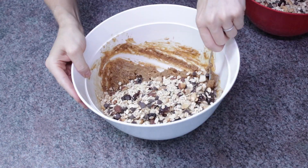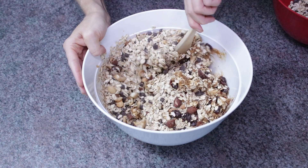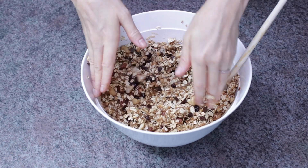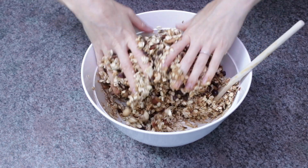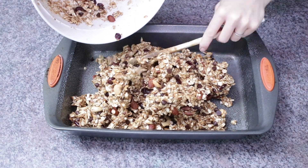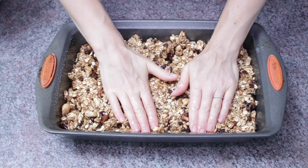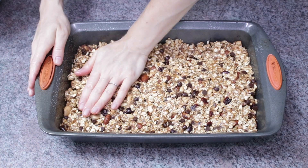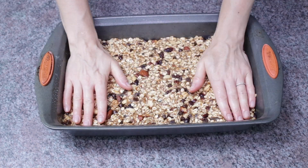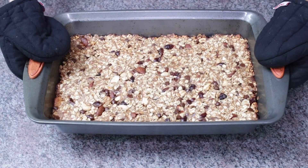Next, add in the oat mixture a little bit at a time and stir it all together. This does take some elbow grease and time. I found that wetting my hands and almost kneading the mixture really helped. Once it's all mixed, add it to your greased baking pan. With wet hands, spread it out and really press it down firmly into all of the nooks and crannies — the firmer you press, the better your granola bars will hold together.